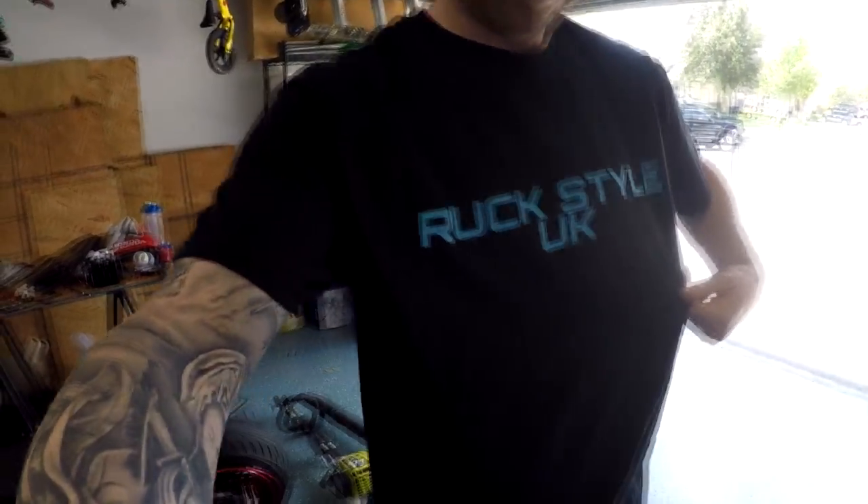Mr. Lee himself — it's actually a really good fit. Some nice apparel. Gotta follow that guy, give him a follow, subscribe to him — Ruckstyle UK. Right now I think he's the only person I know of from England that's doing ruckus vlogs, working on his scooter, and he also has this awesome Escort you've got to take a look at.